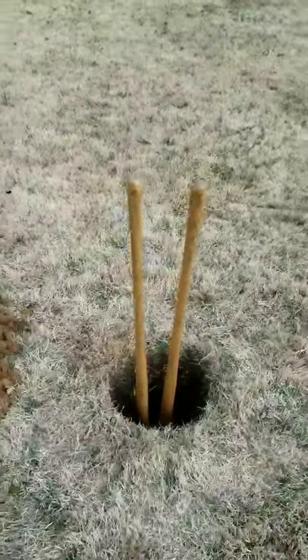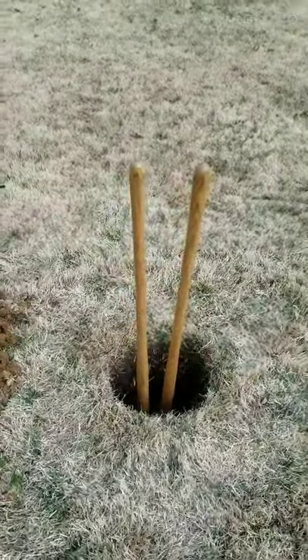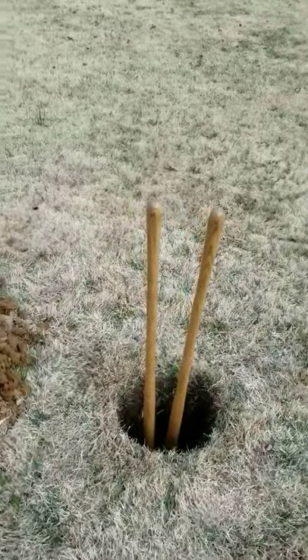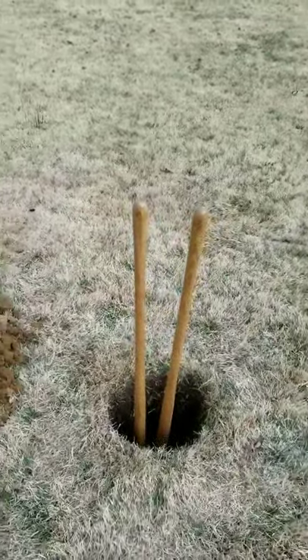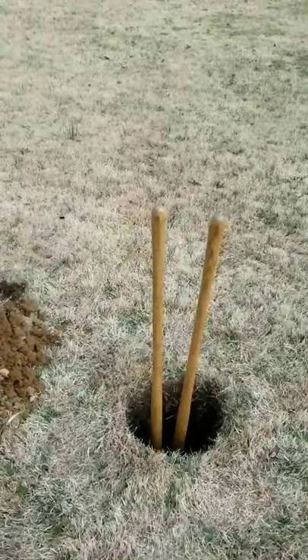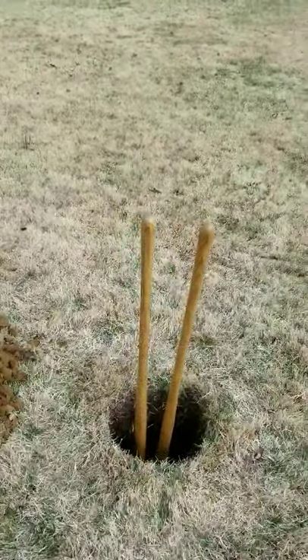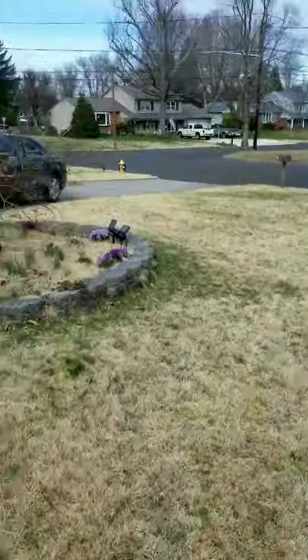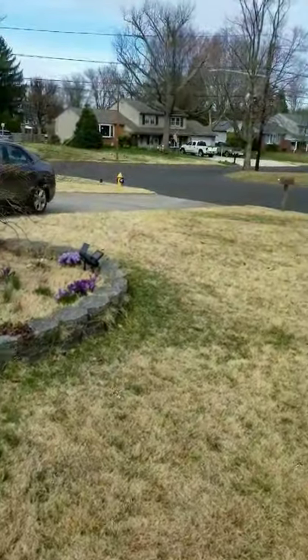Hello everyone, this is K3GM and I'm going to document the construction of a 05 30-foot flagpole antenna. I chose this antenna because I live on a very visible corner lot in this neighborhood.